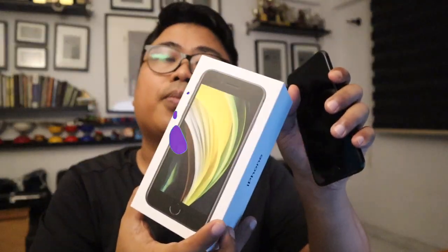Thank you so much for watching. If you have any questions about the iPhone SE, let me know. You can also subscribe to my YouTube channel and leave a comment below. I'm really happy and grateful to have the new iPhone SE — it's really awesome. That's all for now, take care, bye bye!